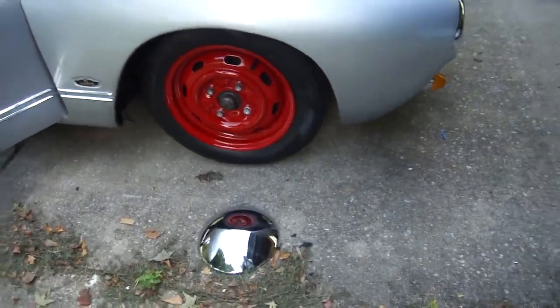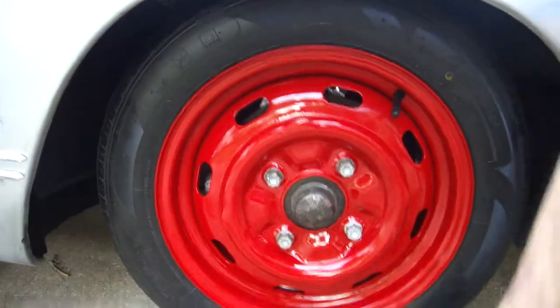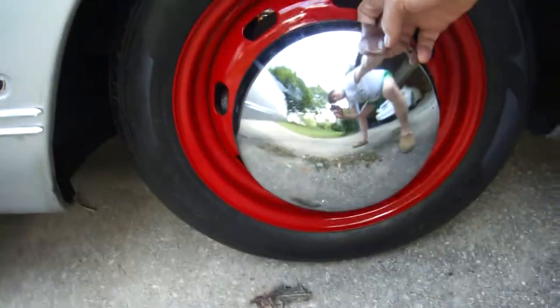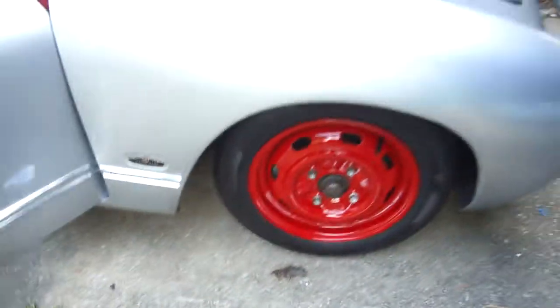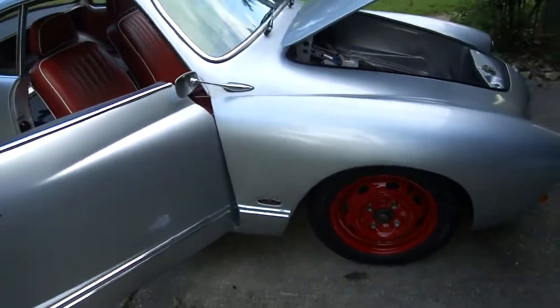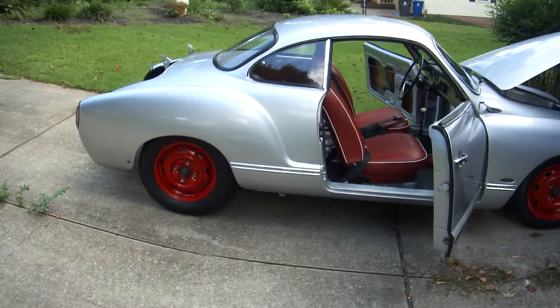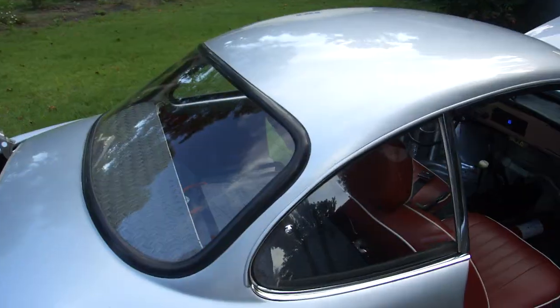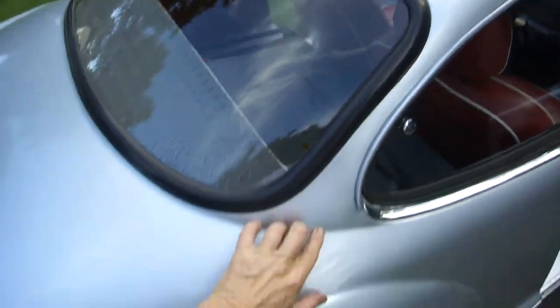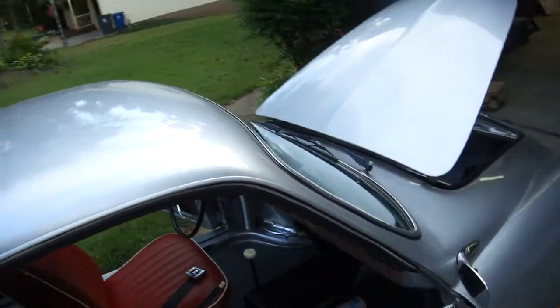Got the wheels mounted. Haven't put the baby moons on them yet, but that's what they'll look like. When these tires wear out I will go with white walls. The red and the silver is going to pop. Red is going to be matched — I'm going to break the line right here. I'm going to have a red top in a couple of weeks.